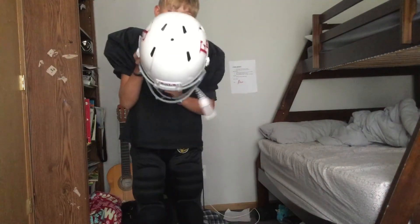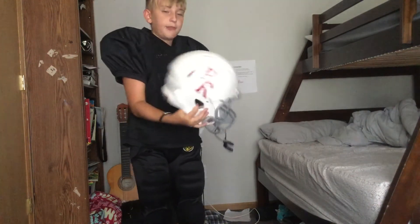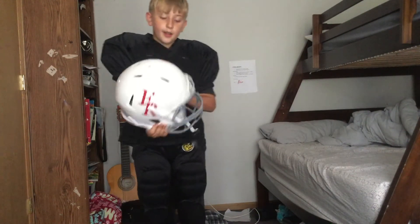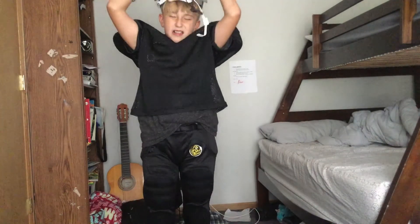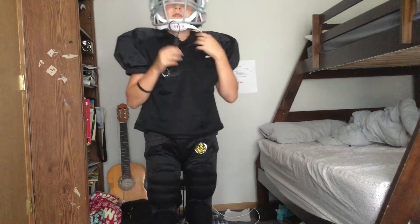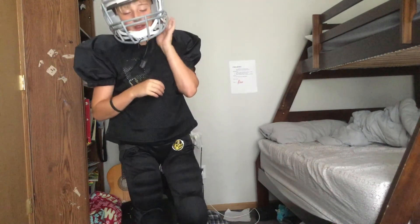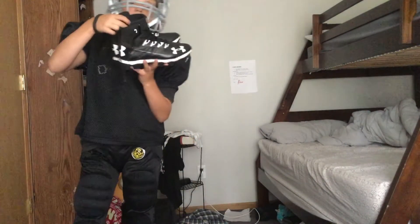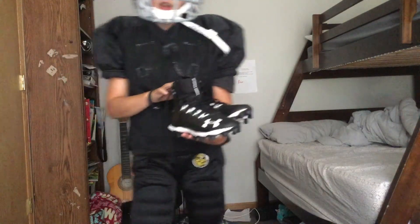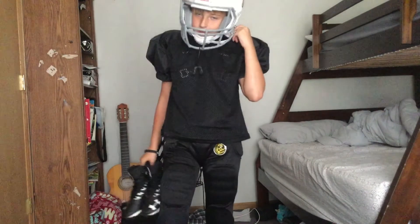Then you put on the helmet. The chin guard is to protect your chin. I am playing for Elk River this year. I'm not going to put on my strap because it takes a really long time. So this is how you put on your gear — that leaves off your cleats and your gloves. I hope you liked it, have a good day!